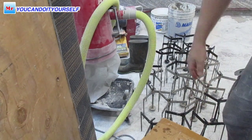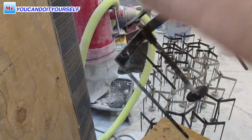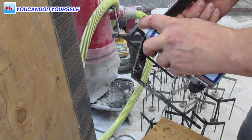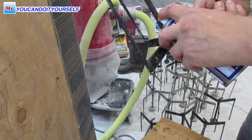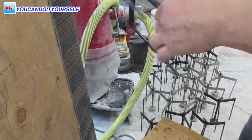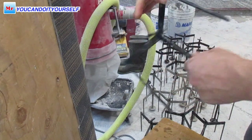Hi everyone. In this video I want to share my experience of how I did leveling on a completely uneven floor with script leveling tripods, and how these tripods helped me do this leveling. Okay, let's go.